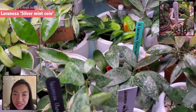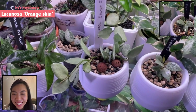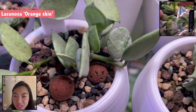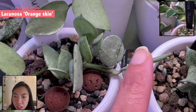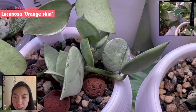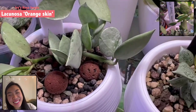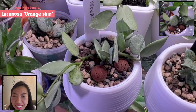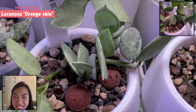And then this one they call it Lacunosa silver orange skin. I was like what? Orange skin? And I had to have it because of the name. When you get closer, the leaf shape is really different from the other silver leaf — it's like crinkle-wrinkled. Yes, it's like the orange peel. That's why they name it orange skin — the appearance of the leaves looks for me almost like dehydrated. But you know I had to have it.